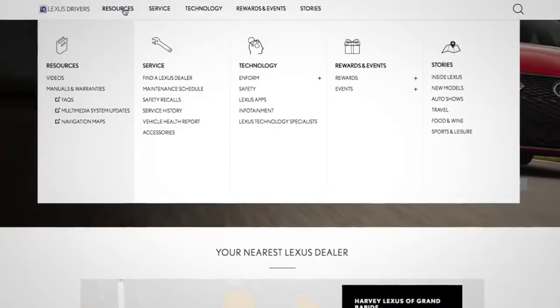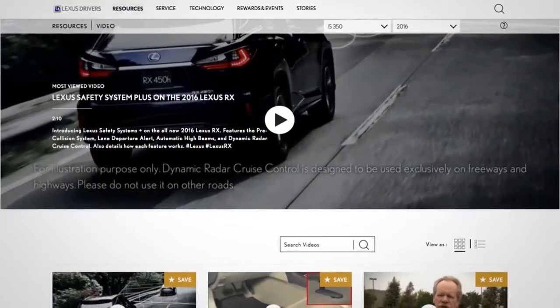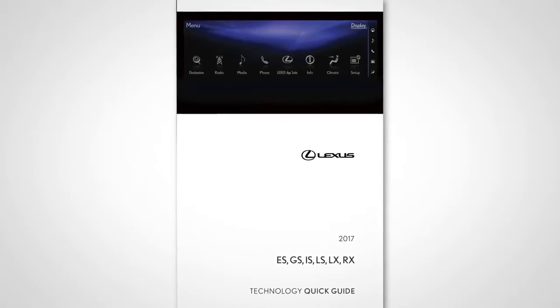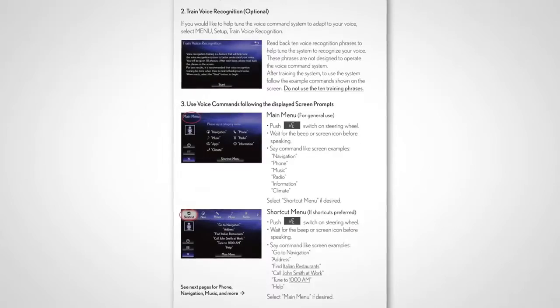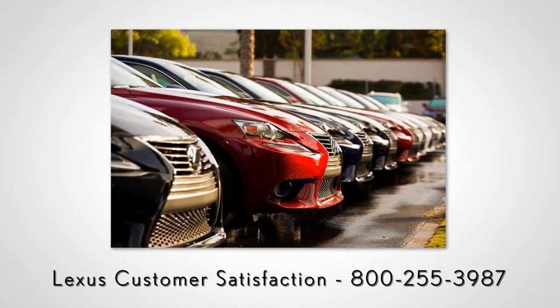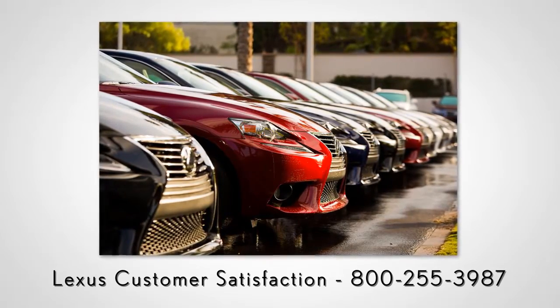For more information, go to lexusdrivers.com and select videos under the resource tab, then search for a topic. Or check out the other helpful Lexus how-to videos. If your vehicle is equipped with navigation, reference your technology quick guide that came with your vehicle. Never hesitate to contact your Lexus dealer to speak with a Lexus technology specialist, or contact Lexus customer satisfaction at 800-255-3987.